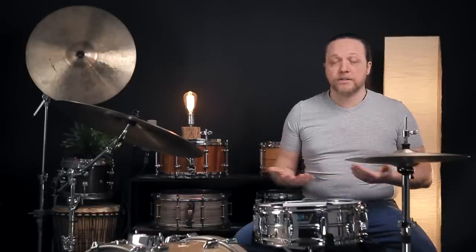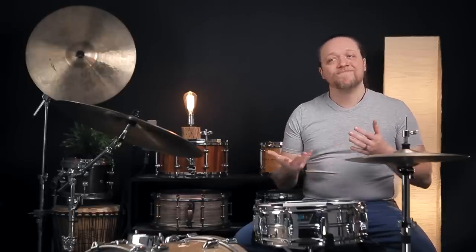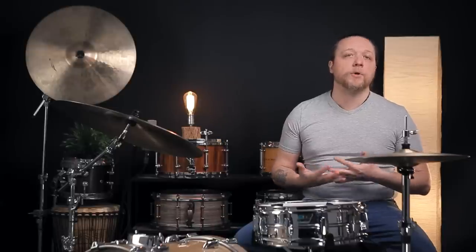It would be passable if you were only playing super hard and, honestly, not bad. But this is, after all, a snare drum, and there's a lot more we could get out of it.